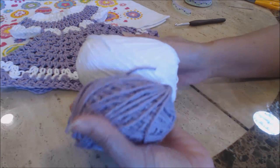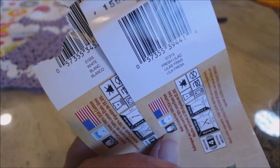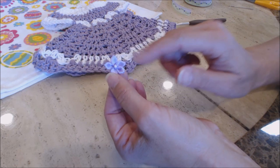This is the yarn I used — Peaches and Cream, 100% cotton. The colors are fresh lilac and white. I'm also using this little decorative flower for the towel dress. It'll go right onto the dress, and you can get these at the craft store. They sell bags of them. I'm using a little purple color, the same color as the dress.